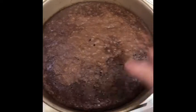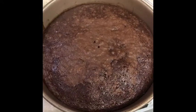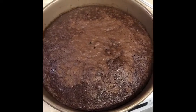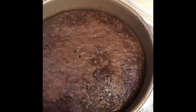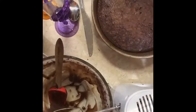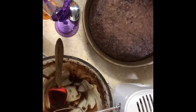Hey y'all, the brownies are done! Now I just have to let them cool a little bit before I finish making the brownie shots. I just took them out of the oven and they're really hot, so we've got to let them cool down a little bit, and then we will get going.